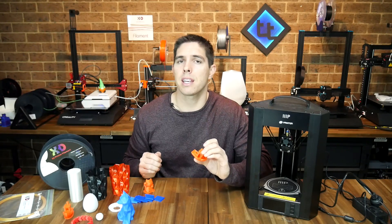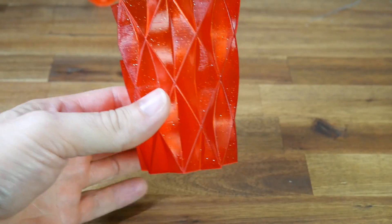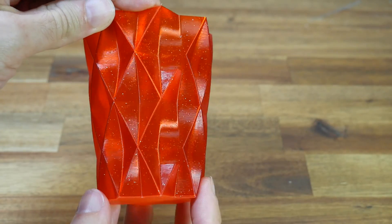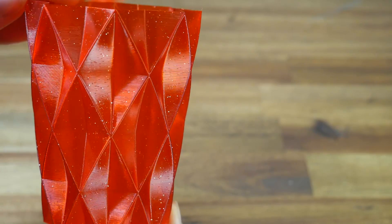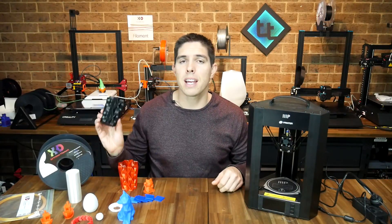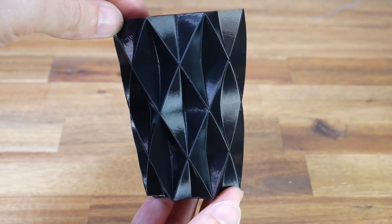One thing I like to do to test extrusion consistency is to print things in vase mode. So I printed this simple vase in a beautiful X3D twinkling red PLA. The result was glorious — beautiful, consistent extrusions — and just look at how nice it is as it catches the light with all that metallic fleck. I liked it so much that I printed another one in black. The way it captures the light as you rotate it is simply stunning.